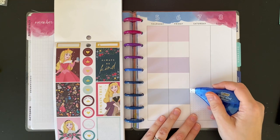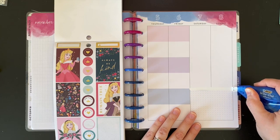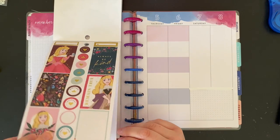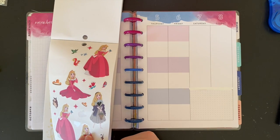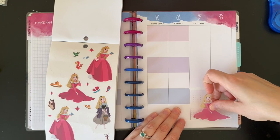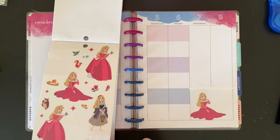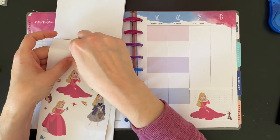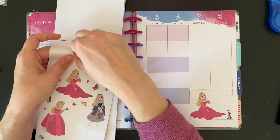First thing I'm going to do is white out part of this box over here. I don't mind the dots being there, but I would like to use this clear sticker. She fits just perfectly right there.